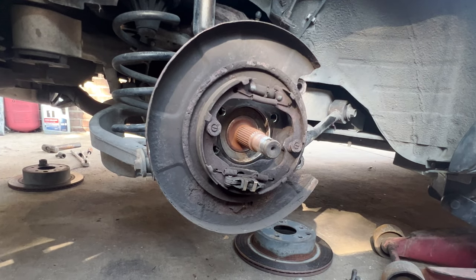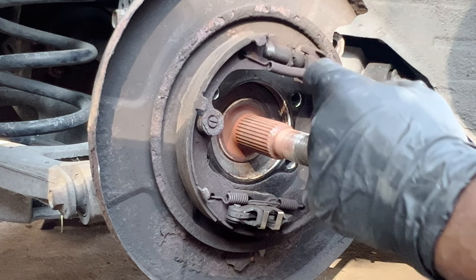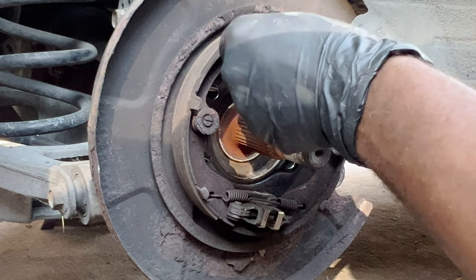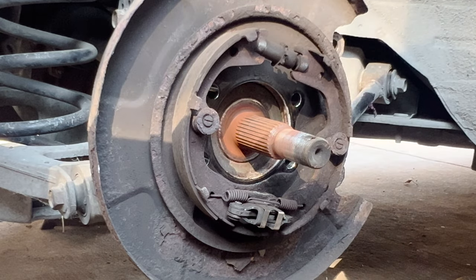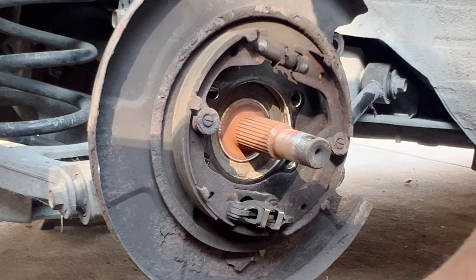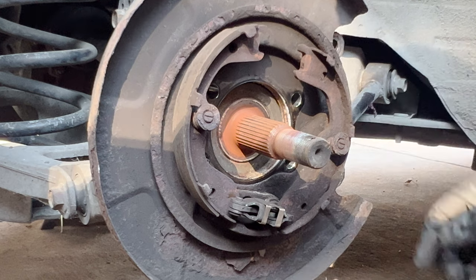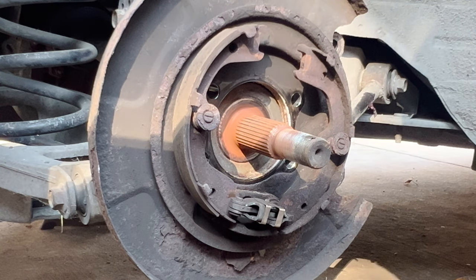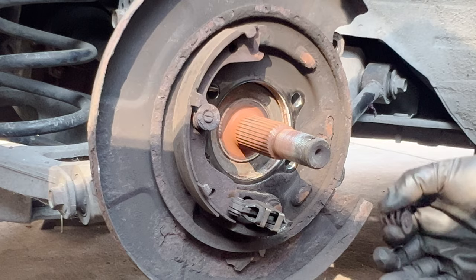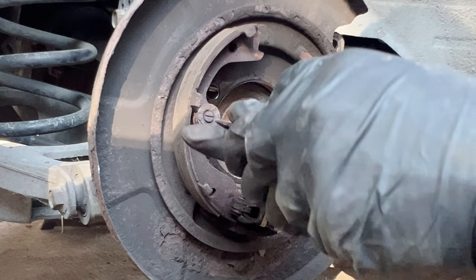What you want to do is take this off. Use these to pull that spring out — it's pretty easy. They sell a tool to do it better, but you can use this. Take that one out, and you can pull this off now. These are held in place with these little guys. I'm going to get all new hardware, so this will all be good. This is all rusted — you don't want to reuse these rusty pieces.